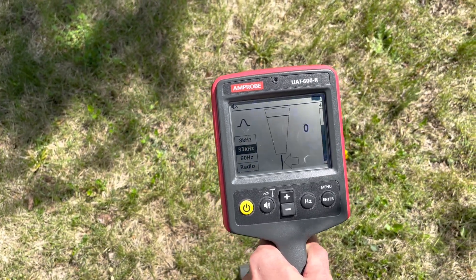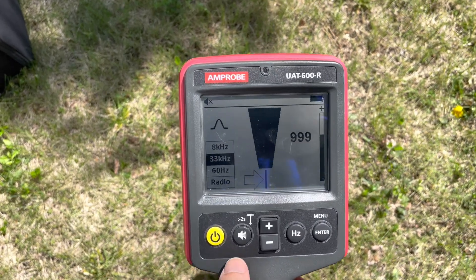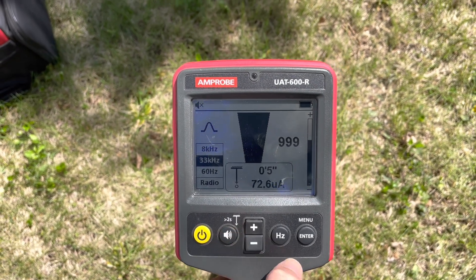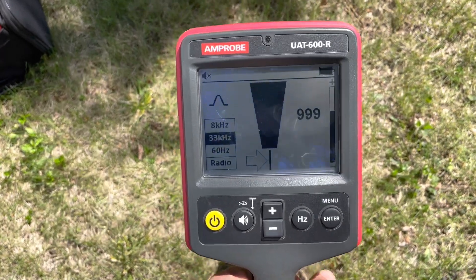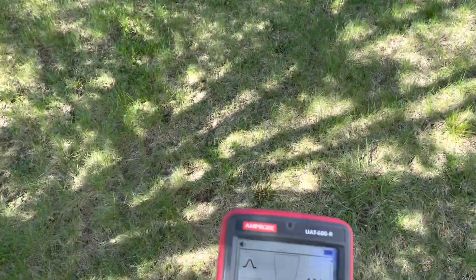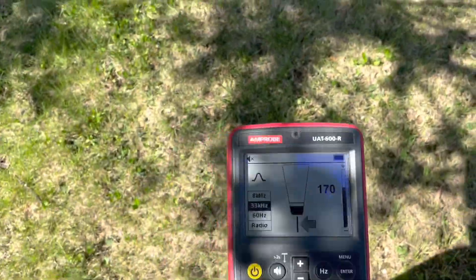This is definitely the strongest signal right in here. To check for depth, hold the button down for two seconds — that's why it says 'greater than two seconds.' It told me six inches — yeah, about five to six inches.